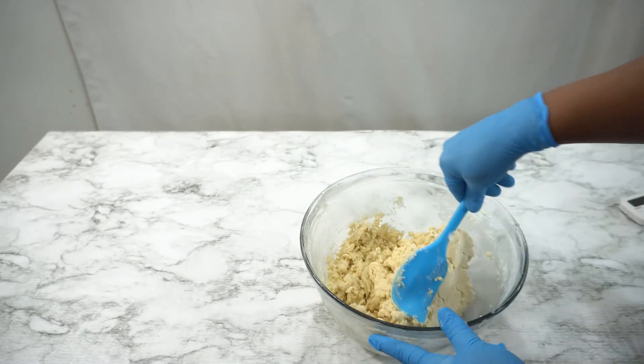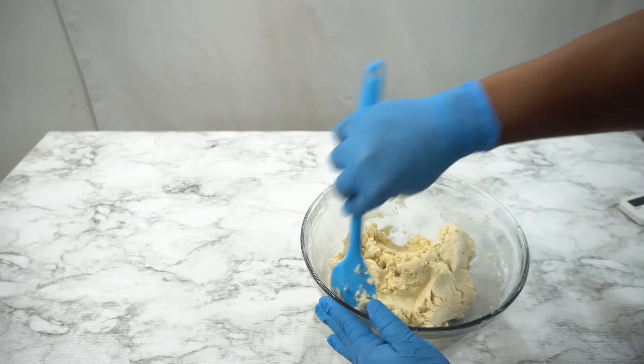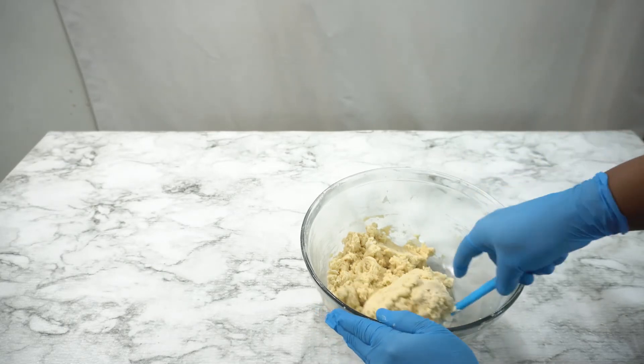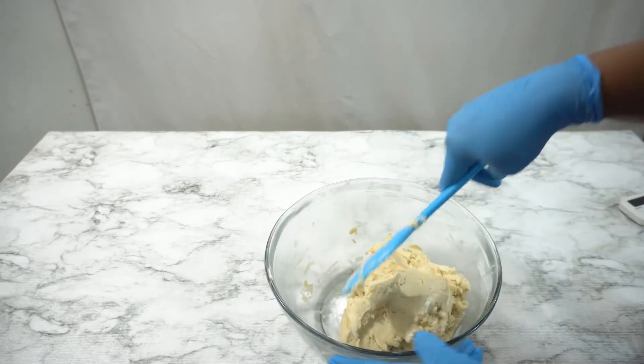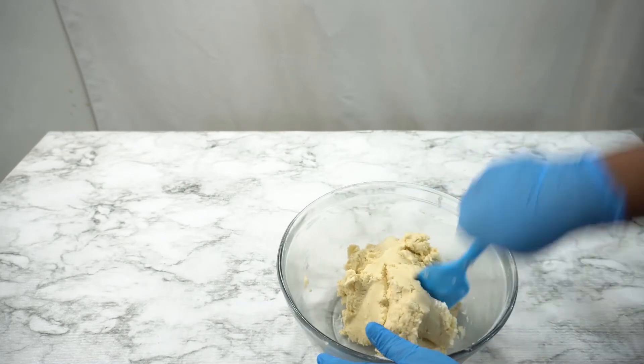Now you want to scrape down. Use your spatula to put all of the dough together, then wrap it up with a clean wrap and toss it into the refrigerator.